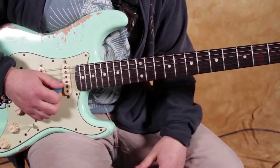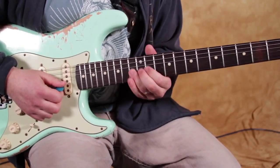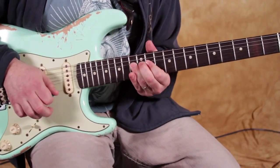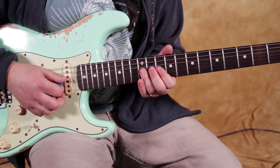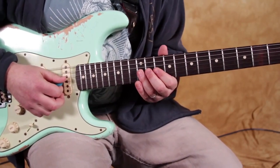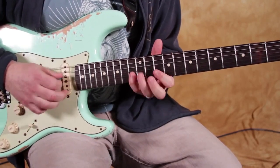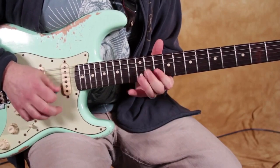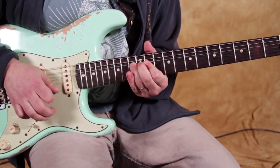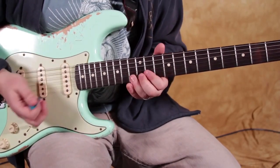And then finally, I really like going into the 13th fret bend up a whole step to the root. And what I do for that — I switch to my ring finger. I use my pinky when I'm doing this, and then if I'm going to eventually go to that bend, I switch it to my ring finger. I have seen guys be able to bend with their pinky and ring — I've just never done it.